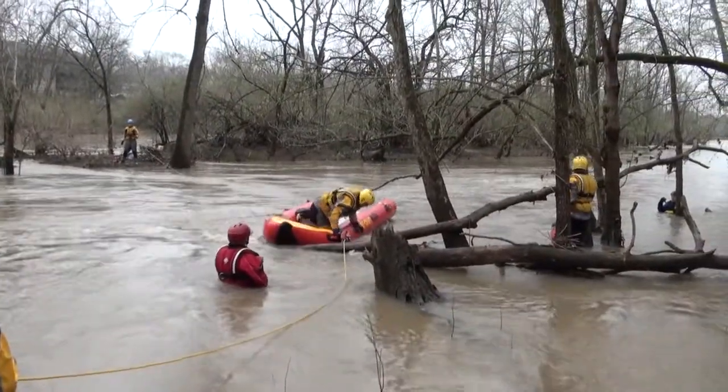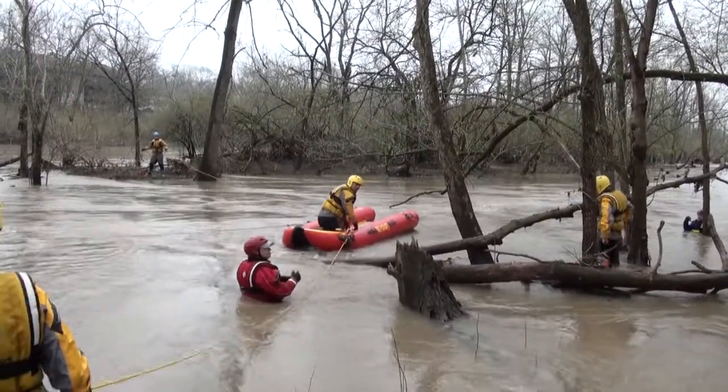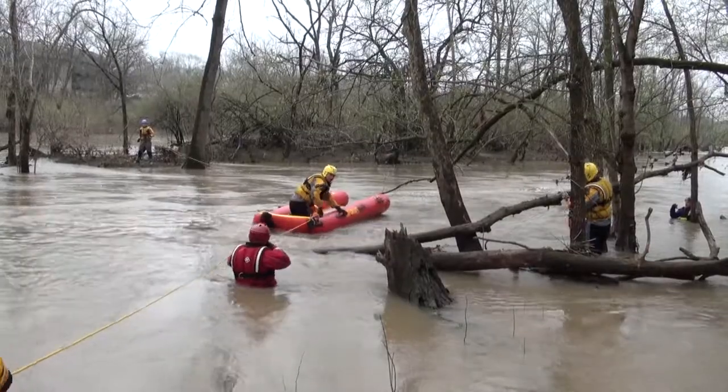All right, you guys all be very attentive on your rescuer. He's going to tell you what he wants to do. Go up river, center river, right up about the middle, right up there.